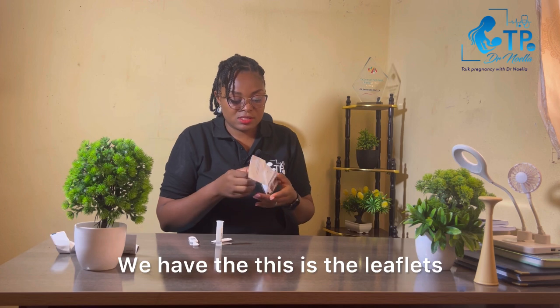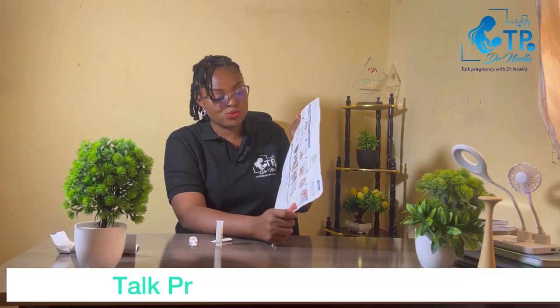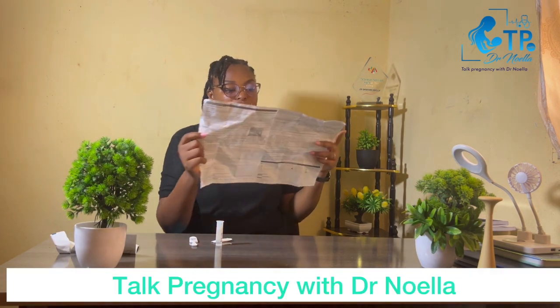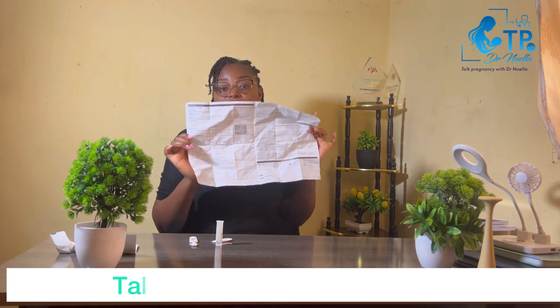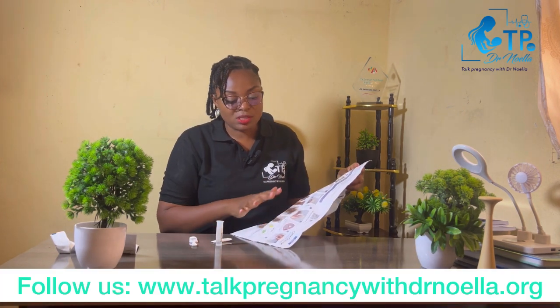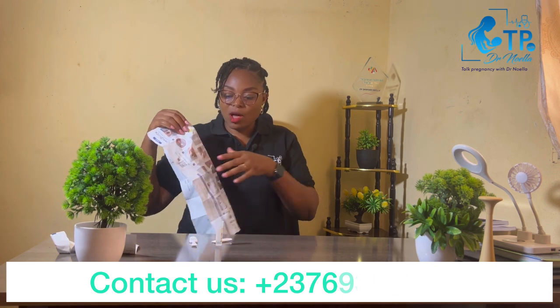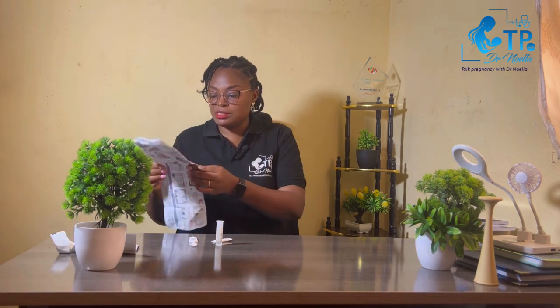Inside the kit you have a leaflet where you can read and see exactly how to do the testing. There are different types of kits, so ensure that you read the leaflet specific to your testing kit. Once you've reviewed the leaflet, set it aside along with your equipment that you'll be using.